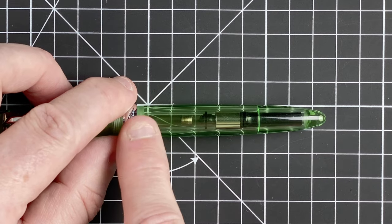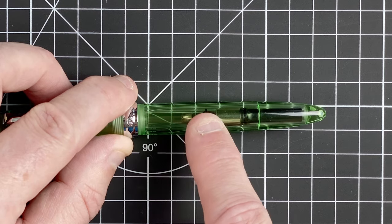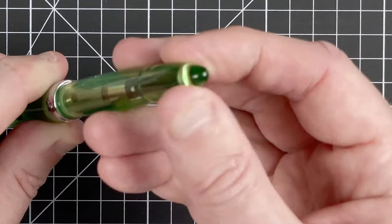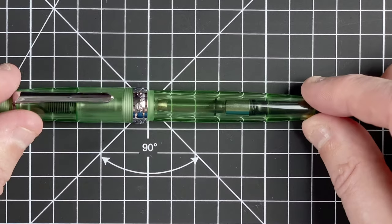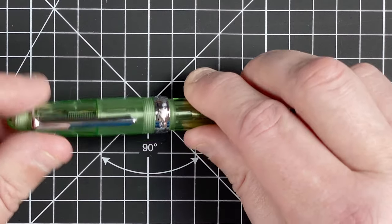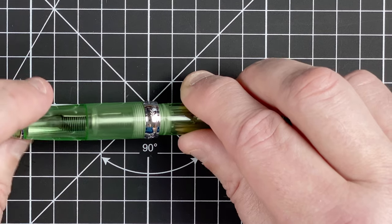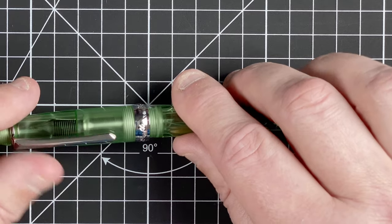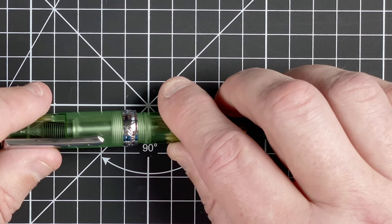The body is transparent with a lovely gorgeous green tint to it. It seems to be tapering down the whole length, coming to another domed end. There's really not a lot to describe — it's a lovely transparent pen. The cap takes just under two turns to come off, which isn't too bad. Personally I'd prefer just one turn, but I'm not going to quibble too much about that.